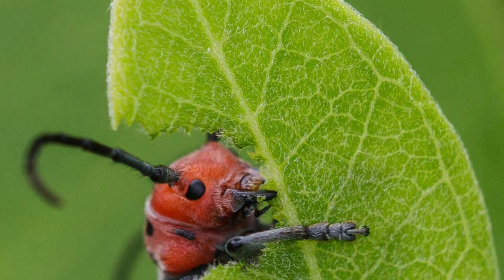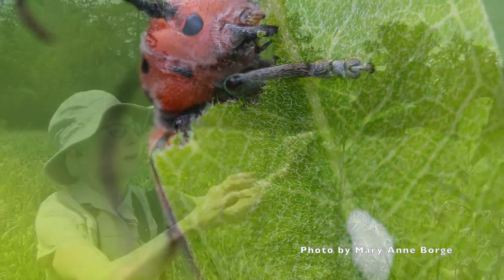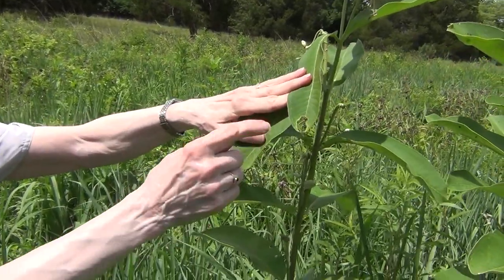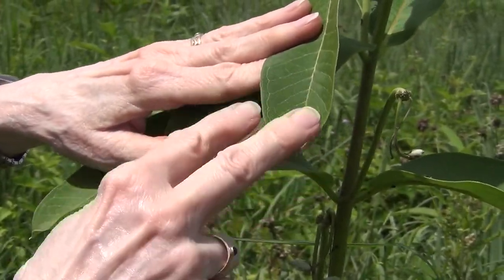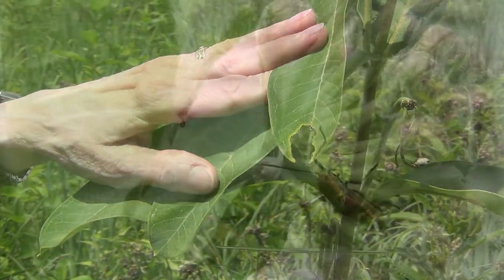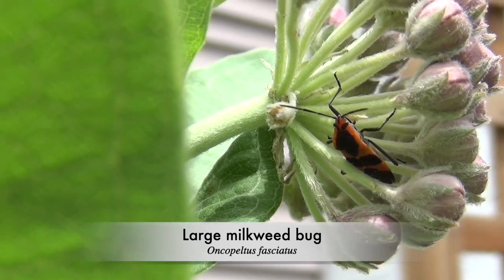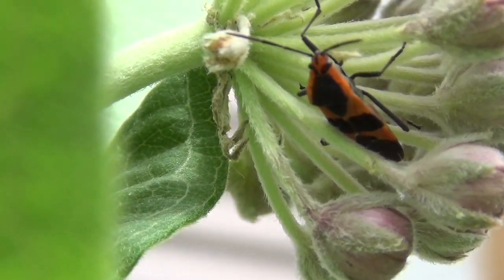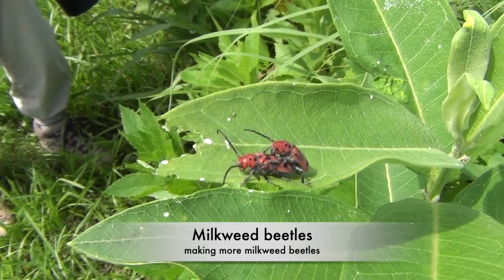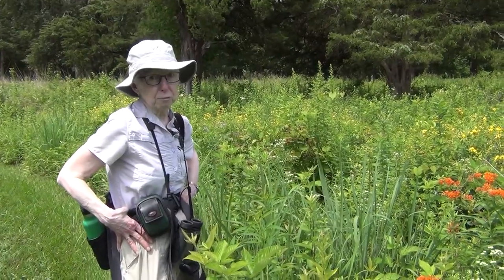There's also a red milkweed beetle that feeds on the leaves of the milkweeds. I can see some evidence here on the upper leaves. Their tendency when eating is to bite through the midrib of a leaf, which stops the latex toxic juices from going to the tips of the leaves, making the leaves more palatable. All of these insects — the milkweed bugs, the red milkweed beetle — have evolved strategies to eat the milkweeds, and the toxins give them protection from predators. They advertise the fact that they're toxic by having really bright, showy warning colors — the red and black coloration.